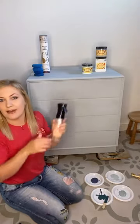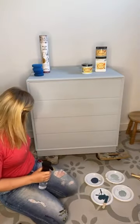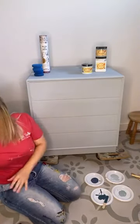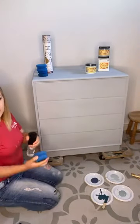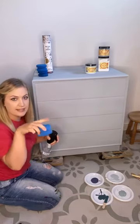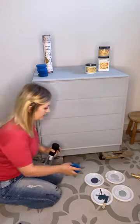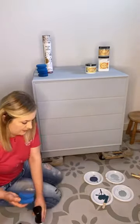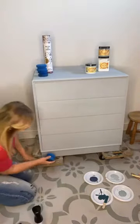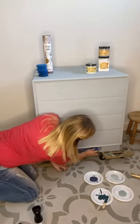Right, so I've got my sponges and my mister. I'm going to start from the bottom — should we start with a little bit of Yankee Blue at the base? I'm just going to really lightly mist my sponge a little bit, and then lightly dip it into the Yankee Blue that's on my disposable plate.